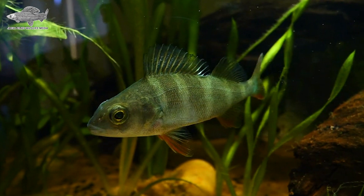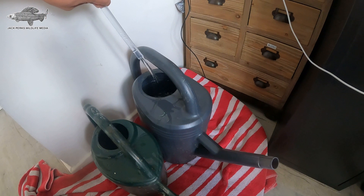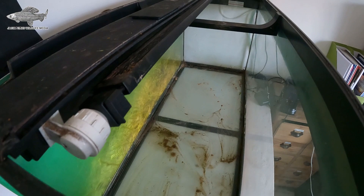The perch I previously had outgrown the tank, so they were released back into the water where I got them from. I then drained the tank with a siphon and emptied it into watering cans to use in my garden. I cleaned the tank up ready for the next stage.